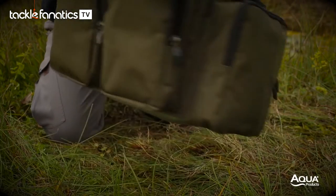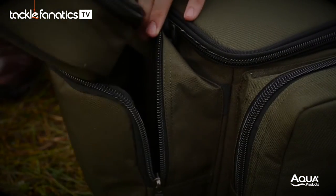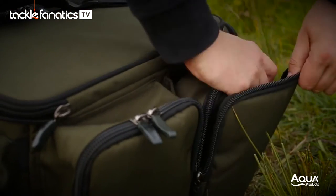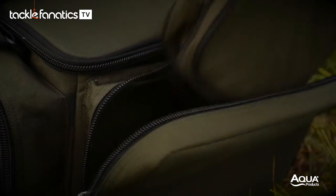The small black series carrier is designed for the more streamlined angler. It's compact in size, but don't let that fool you — this bag is deceiving. On the outside, the small carrier will take four large bits bags and either one rig wallet or a buzz bar bag in the main front pocket.